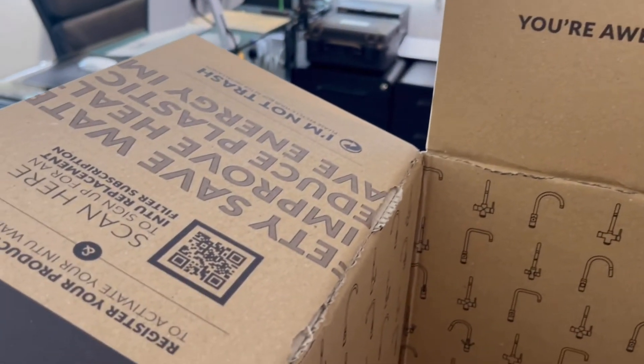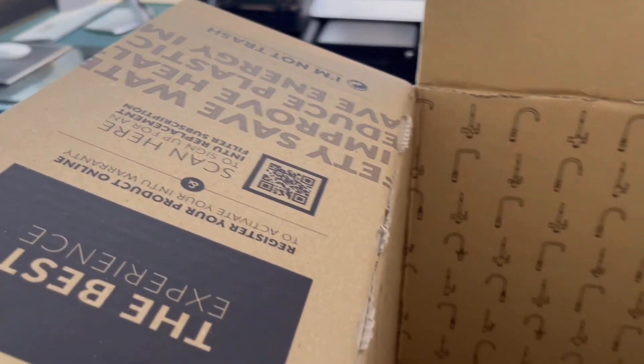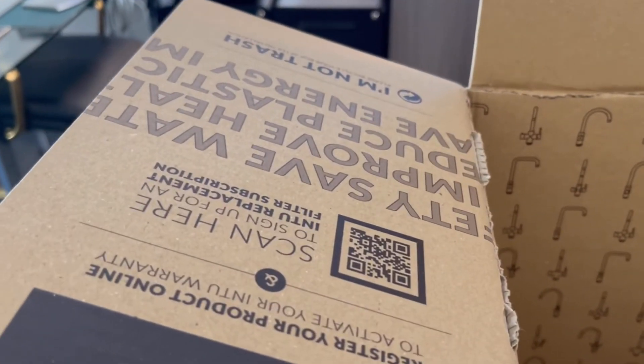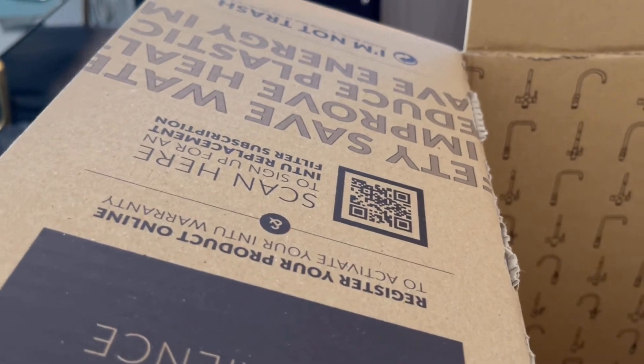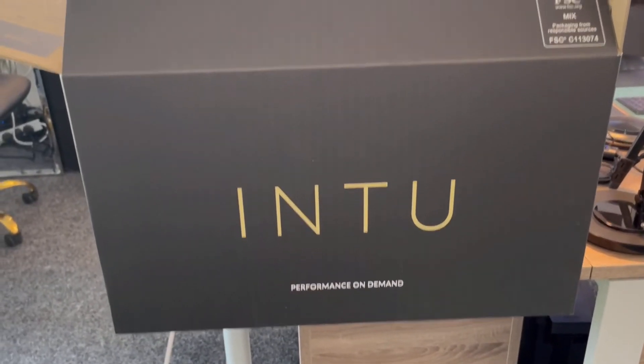All of these things are really important when it comes to actually buying the product. I particularly like the idea of the QR code so that you're not left without a filter when you need it. This is just some of the initiatives that we're making here at INTO to make our products stand out from the rest. We'll see you next time.